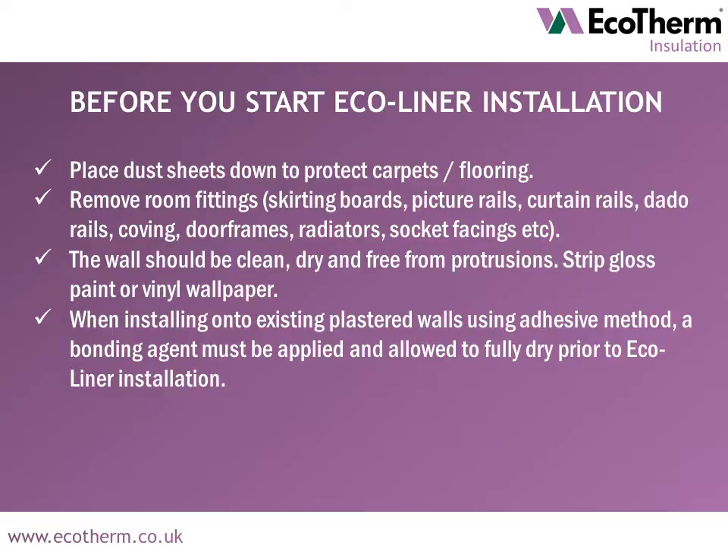Before you start Ecoliner installation, prepare your area. Place dust sheets down to protect carpets or flooring. Remove room fittings. Ensure walls are clean, dry and free from protrusions, and strip gloss paint or vinyl wallpaper.